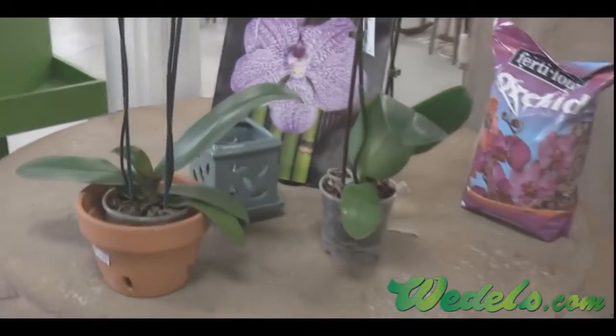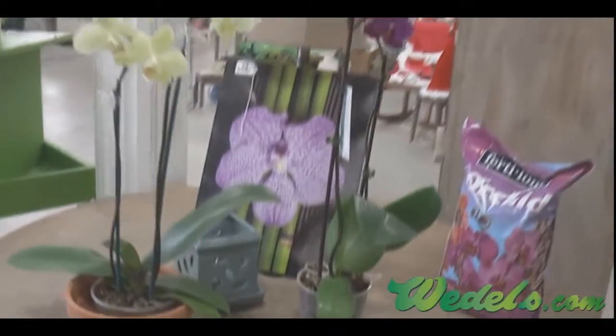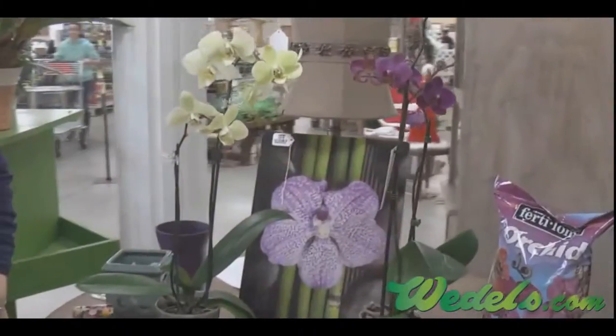The most popular orchid that I brought to the table to talk about is a Phalaenopsis. That's the most popular one after you bring your orchid home, and these are Phalaenopsis.